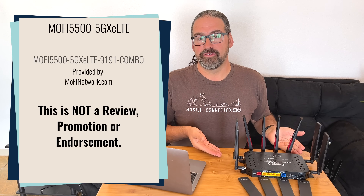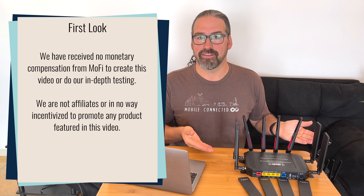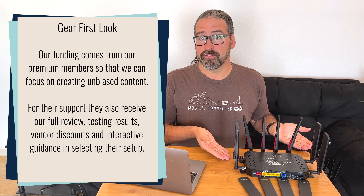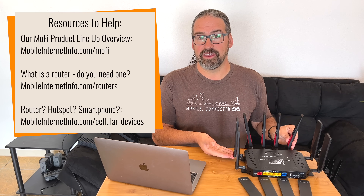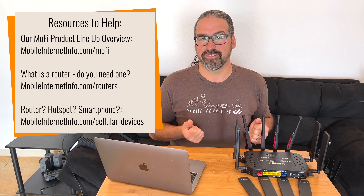I'm Chris with the Mobile Internet Resource Center, here today to talk about the MoFi 5500 cellular integrated router. We have it right here. We actually did a first look video on this product line way back in March when the 5500 first premiered, kind of replacing the much smaller and way out of date MoFi 4500 in their product line. The 5500 we got in March was a dual cellular version with two Cat7 modems, and now we have the version with a 5G integrated modem, so we're diving back in and putting the MoFi back into testing, particularly since we now have a total of four cellular integrated 5G routers on hand.